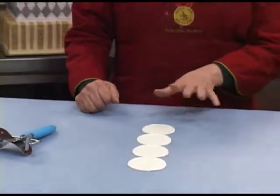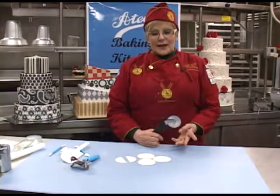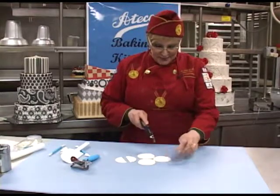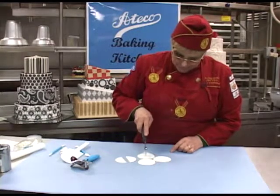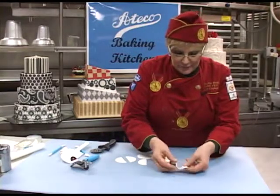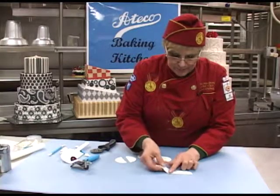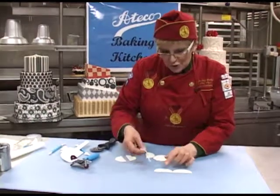Four perfect circles of even size. Some cake decorators use these circles for making cute borders just by cutting them in half. Place them together on the cake, just very simply joining them.